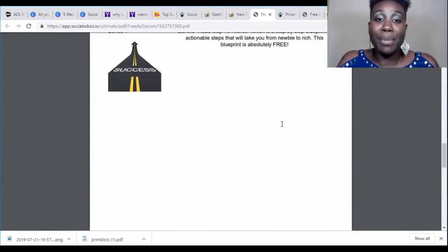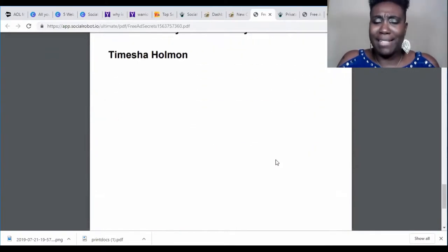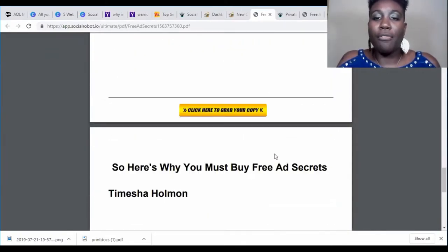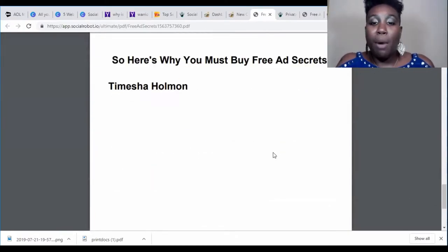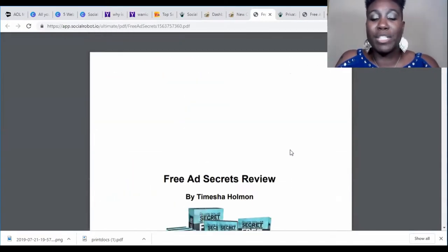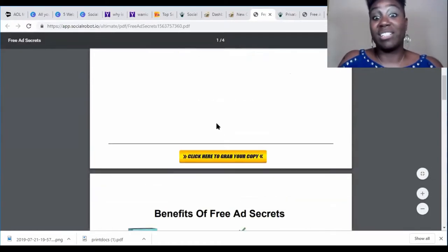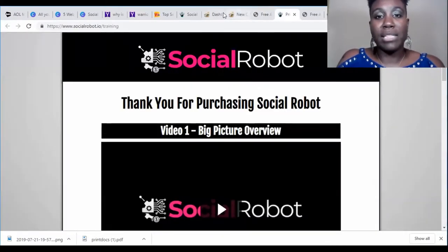All the information you put in will populate in the PDF. I noticed there's a lot of white space in mine, likely because I didn't fill out the product reviews, product summaries, or one-time offers. So if you use this product, you definitely need to fill out all the information or else it will look sparse like mine.